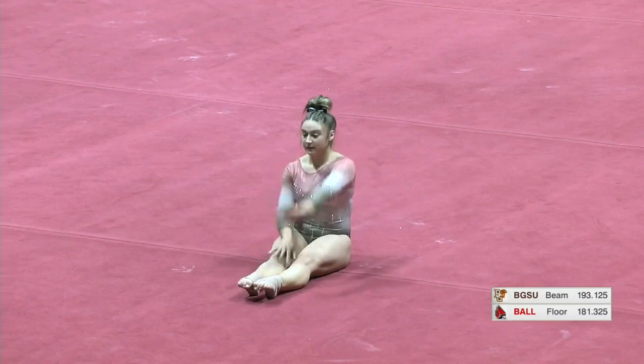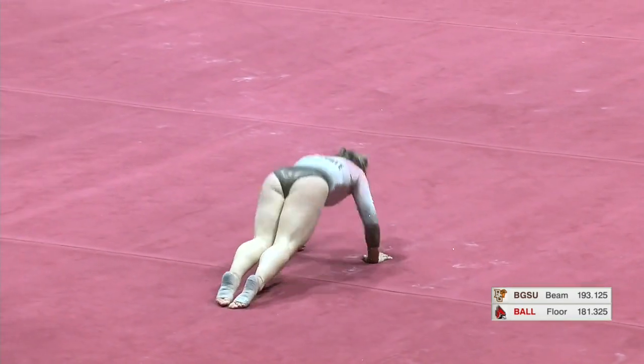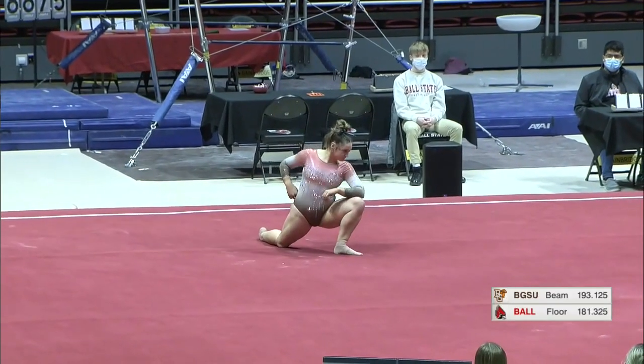2019 All-Mac second team performer. She went to regionals that season as well. And this is a new floor routine.